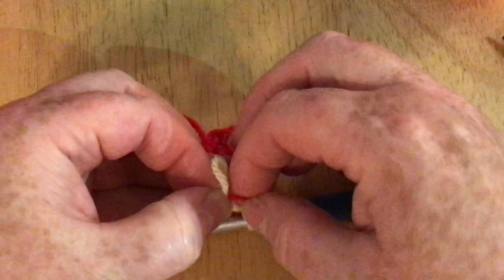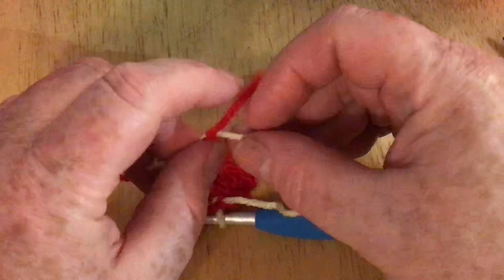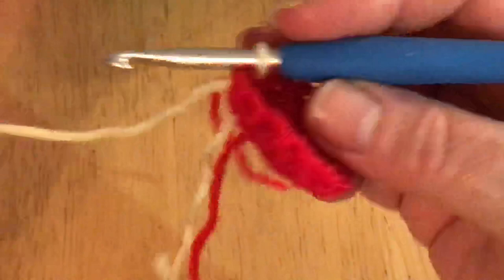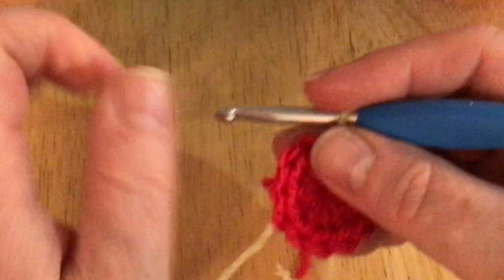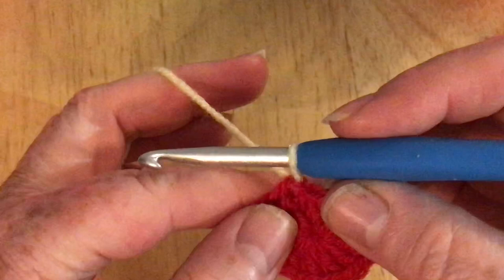I'm just going to tie that off. You don't need to worry about any of these ties or tails because they're going to be on the inside of our rainbow, so we don't need to worry about them at all. You've got your two tails you've just created, and the one in the center of our ring — just pull that and it closes nicely. It might work its way open again but don't worry, you'll secure that at the end. So now I want to start my increase round.